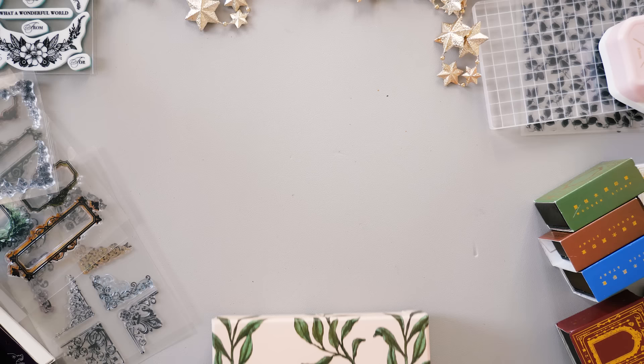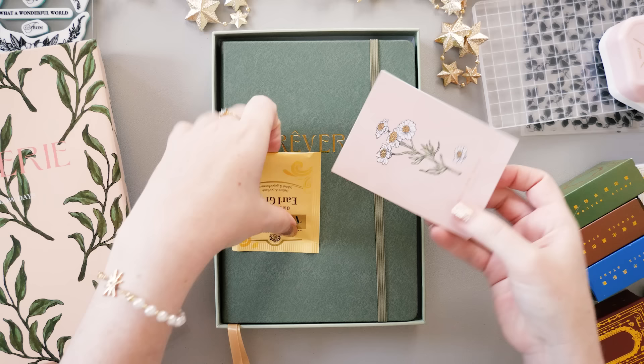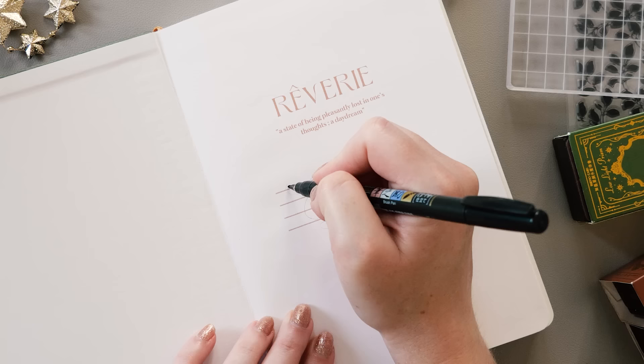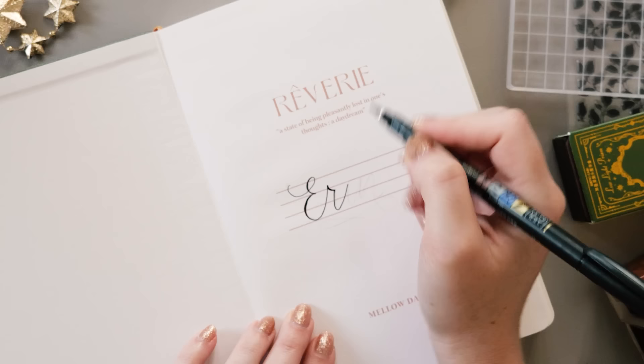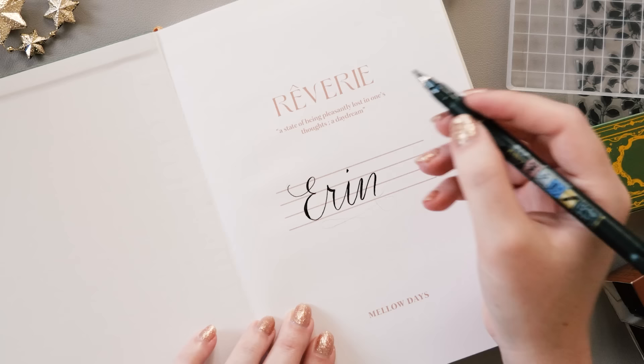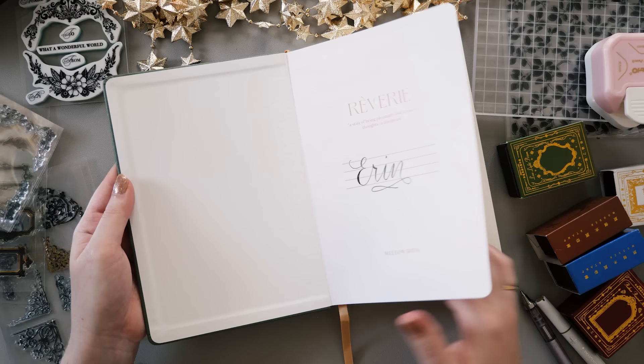Introducing my 2024 bullet journal — this is the Reverie Journal classic collection in sage green from Mellow Days, which is one of their amazing watercolor paper notebooks. I wanted to put my name in the front here before we do anything else so it really feels like my new journal. I wanted to really challenge myself in 2024 to try new things, so I'm going to be experimenting with lots of paint in my journal this time.